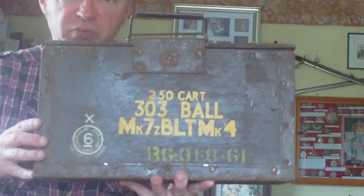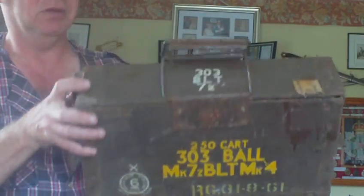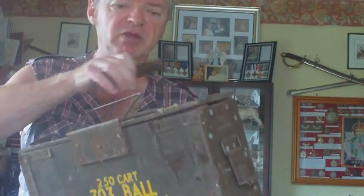This one's dated 1961, and as you can see it's got a post-war stencil on it — 1961 there — with a stencil on the top, reused over many years.